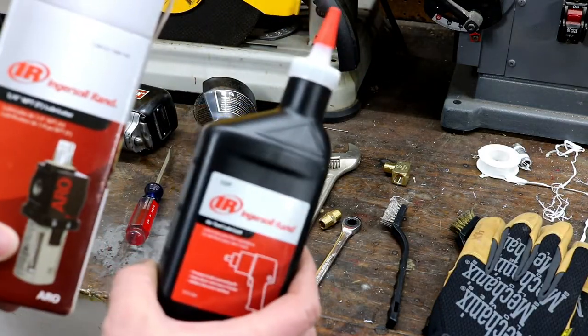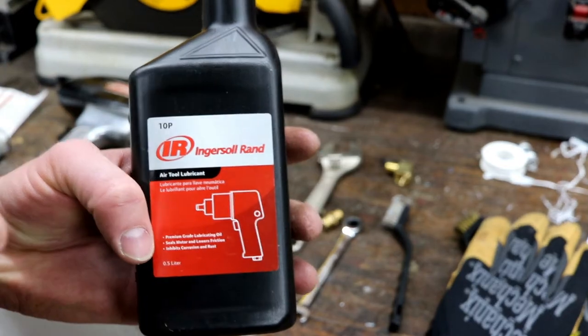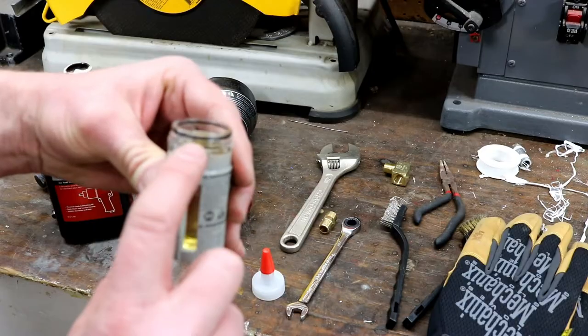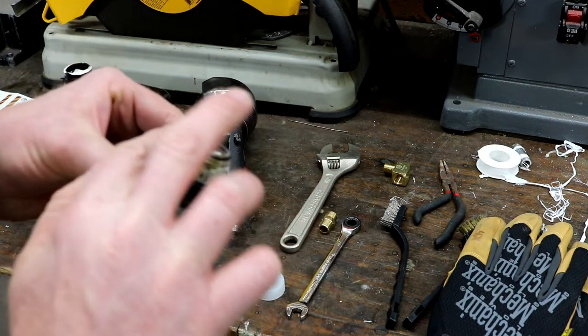For the oil, I just matched the brand with the brand of the oiler itself. Make sure you get the air tool oil and not the actual oil for the compressor — those are different. It's got an O-ring on there — make sure when you take it out that it's still attached. Go ahead and give that O-ring a little bit of oil as well.